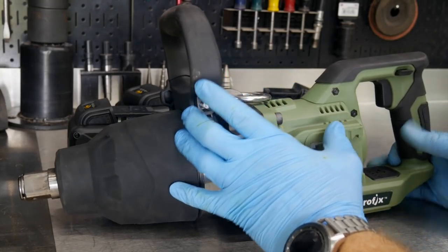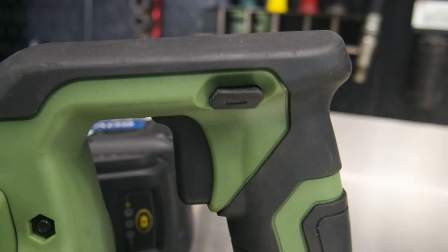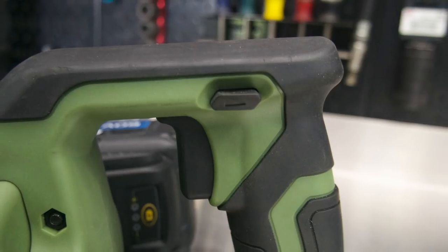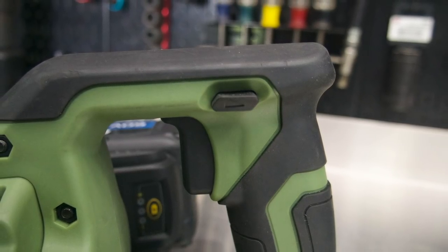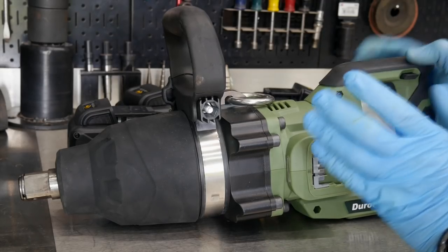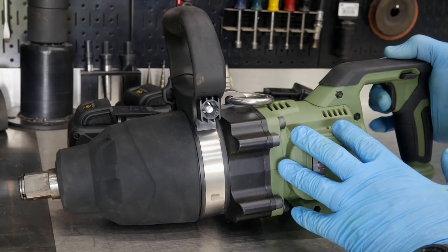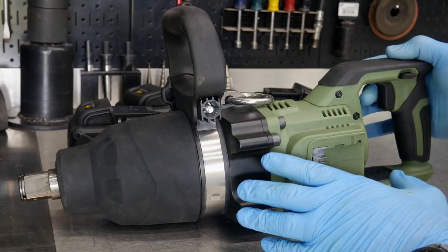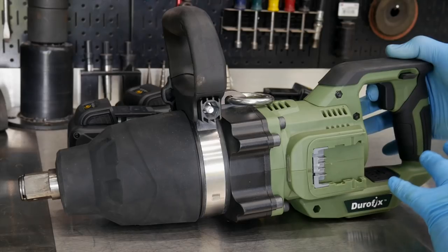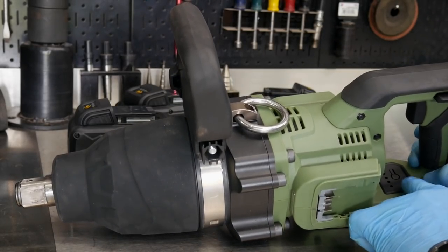Not just that, we have different speeds on this gun. First we have a variable speed trigger, and I'll show you once we get a battery on that we can slow that anvil, that socket, down about as slow as we want to, and then we can also speed it up at wide open, with variability in between. With a variable speed motor, we're going to get 0 to 2,000 RPMs and 0 to 3,000 impacts per minute.